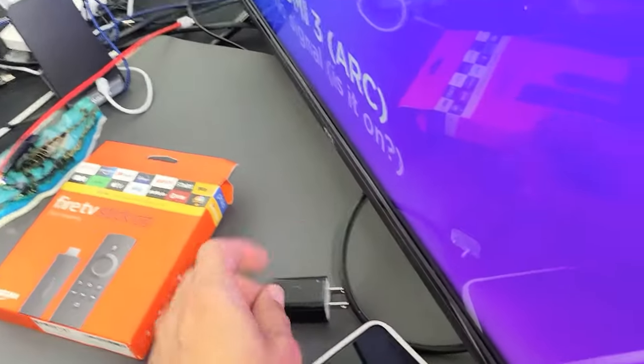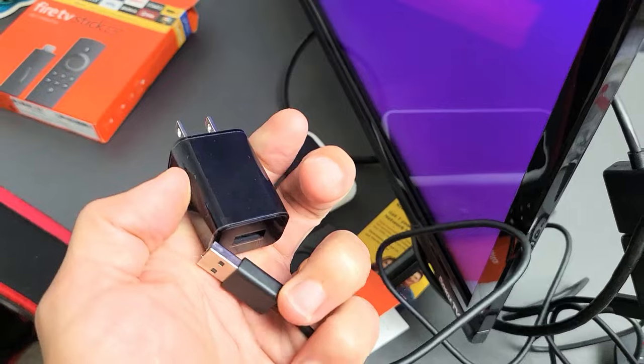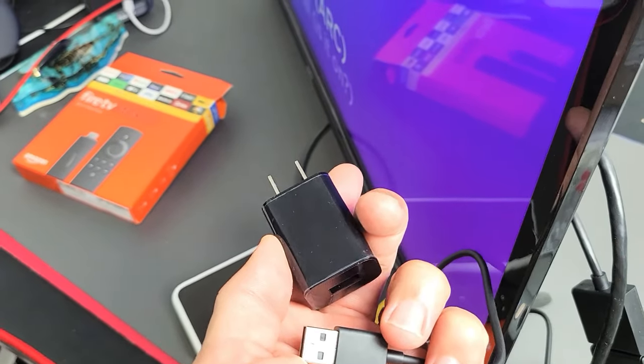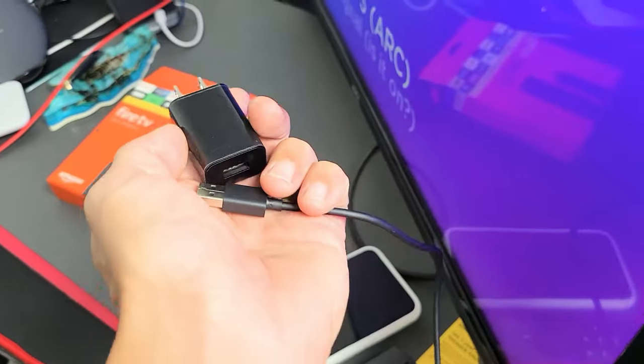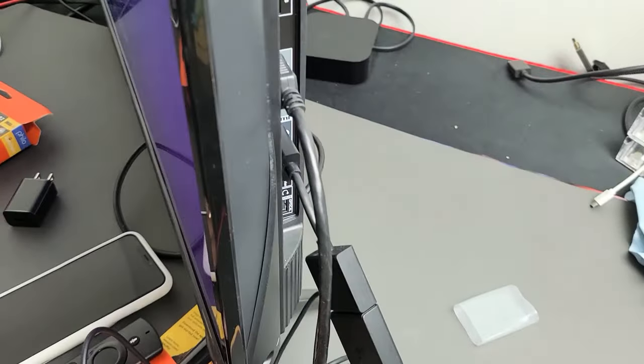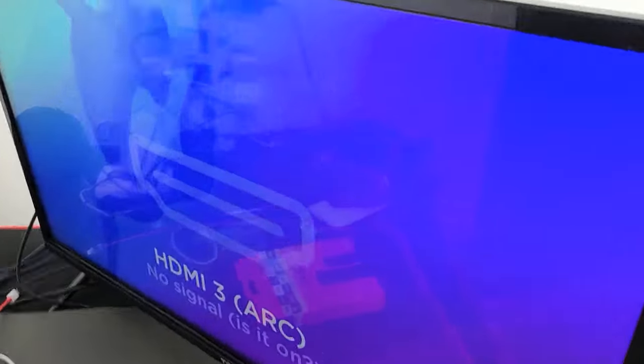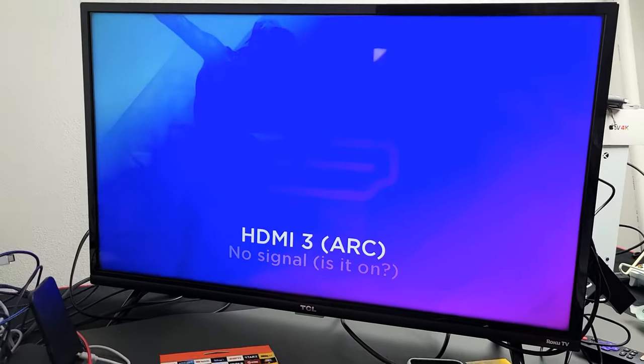If you're using a wall adapter inside a wall socket, just pull it out of the wall socket for 10 seconds and then plug it back in. Also make sure that your TV is on. So this is about 10 seconds here — I just put my power back in and it's going to go ahead and restart.